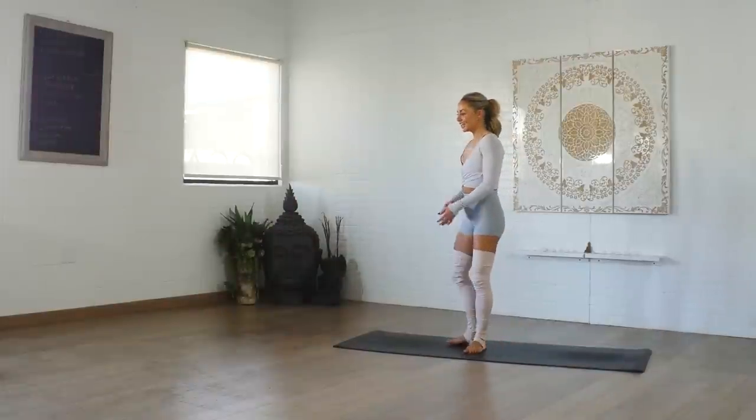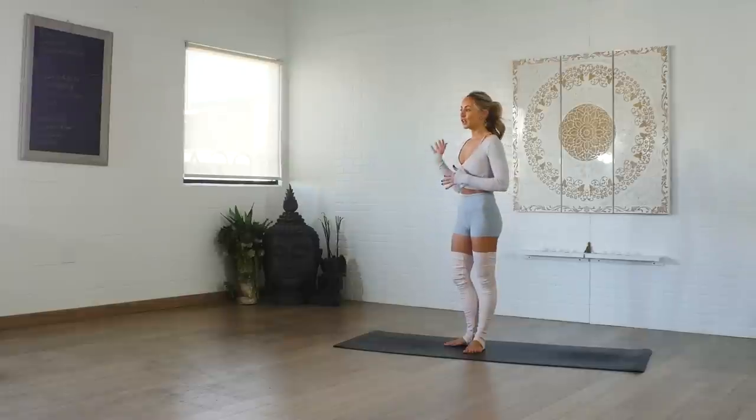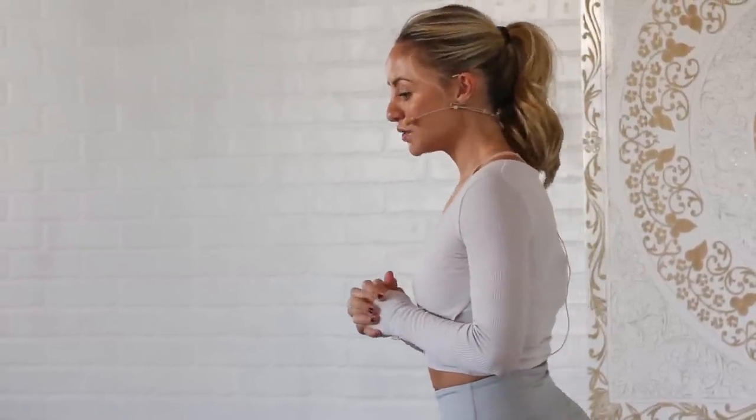We're going to start in a first position. All of these exercises are one minute long — we're going to do everything on the right side first and then everything on the left side. You're going to feel the burn a lot more that way because you'll fatigue one leg and then go into the other. Each move is going to be 30 seconds long since this is our five-minute workout. We're going to start in an attitude position.